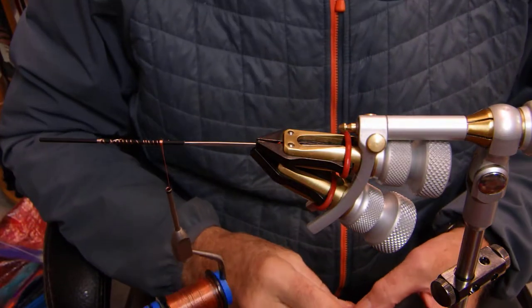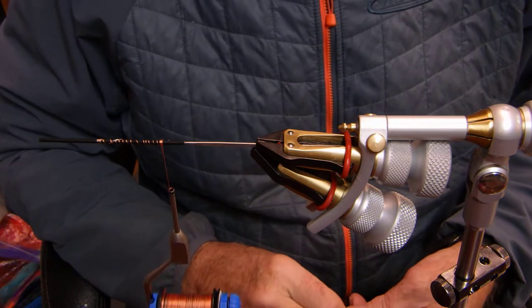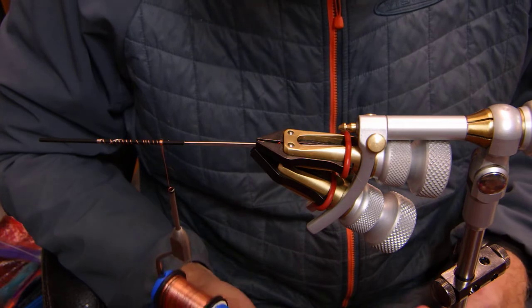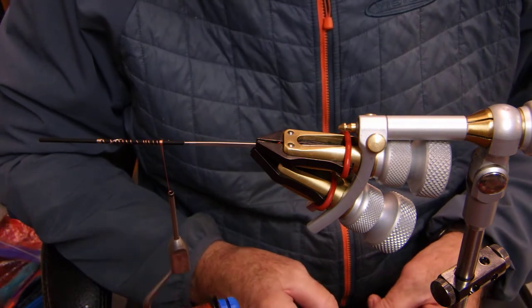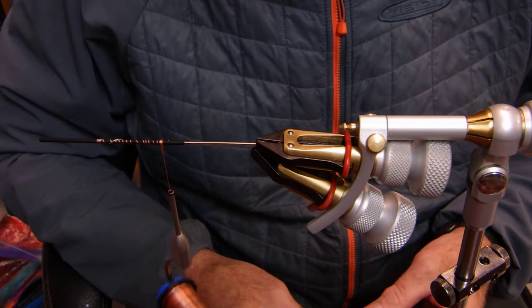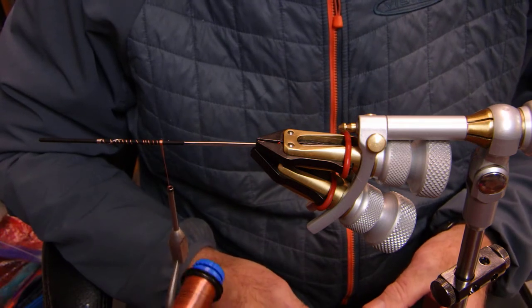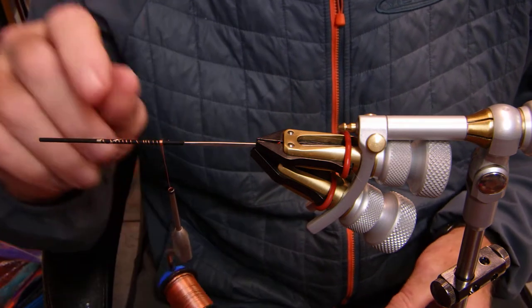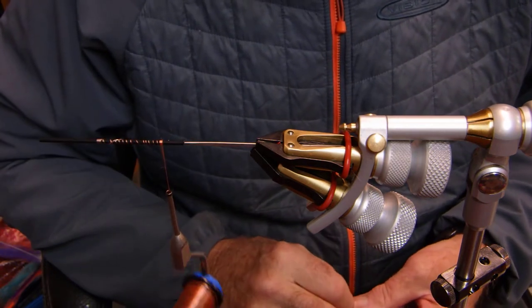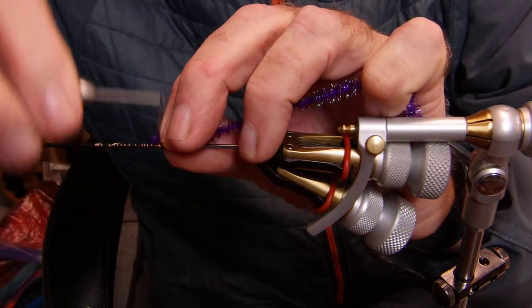Hello folks, Nile Creek Fly Shop here. I'm going to tie a tube fly for some friends of mine in eastern Canada and Ontario. I'm going to be using Marabou, some Palmer Chenille, Trilobal Chenille, some Flat Braid, Jungle Cock on the tube — the Canadian Tube Fly, Microtube. It's only going to take a couple of minutes. I want to show everybody how efficient a tube fly can be.